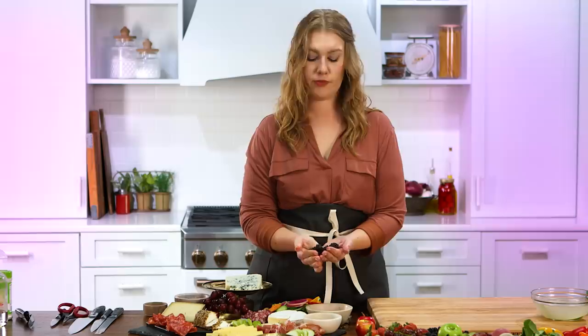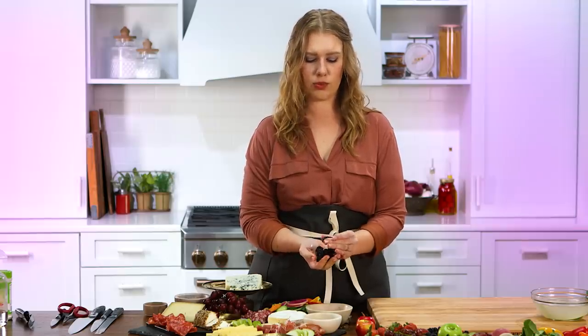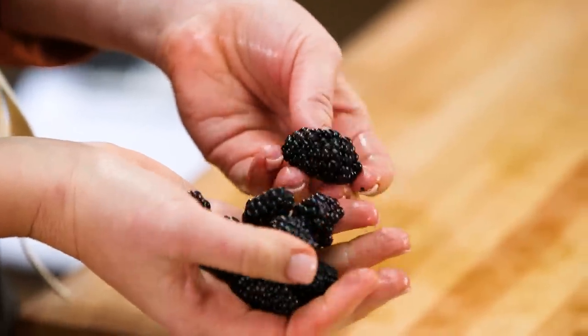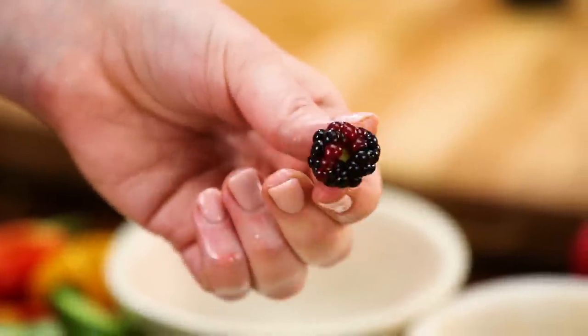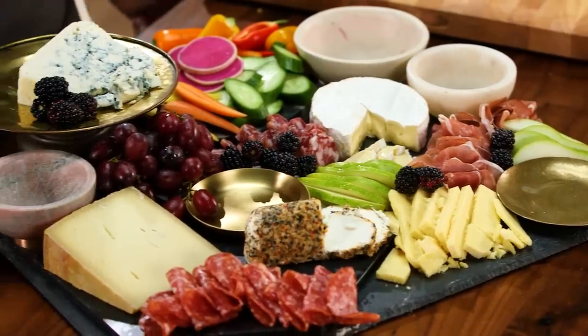We have these gorgeous blackberries. For food styling, I would say having your fruit be a more petite size is just really nice and appealing — a super large blackberry isn't necessarily the most attractive, even though there's nothing wrong with it.